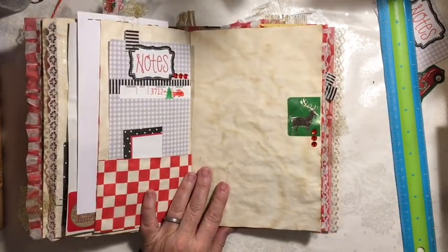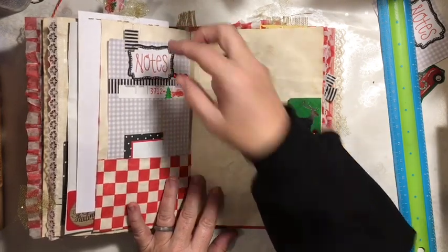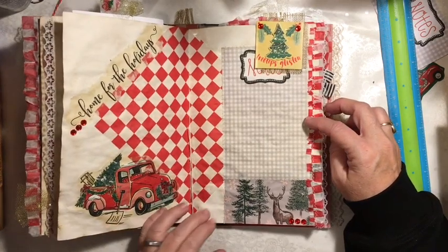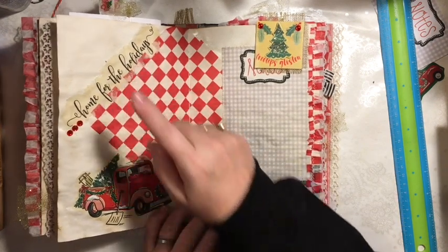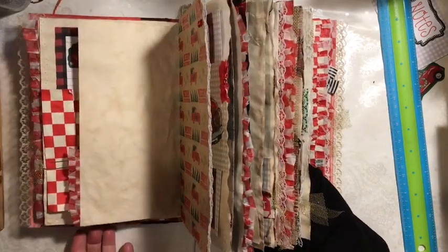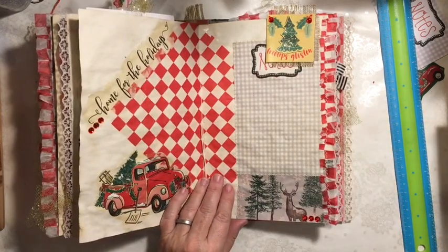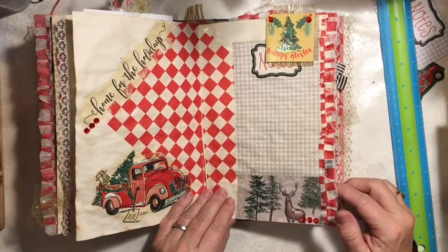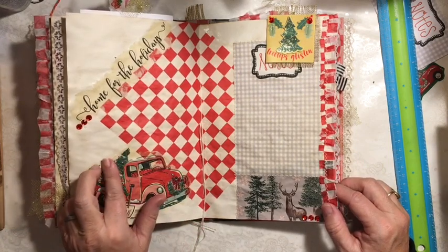The way that I would probably use this journal is take everything out and start using it, and then putting the things in that you wanted to actually use. Here's another note paper. Here we have a sticker and some bling. This is the center of the signature and we have the checkered paper. This is part of the big napkin, because you were able to use the big napkin for a page and then use all the pieces throughout so that it didn't get wasted. So there's my home for the holidays. And we have some Franken paper and another truck image with the fingernail polish.